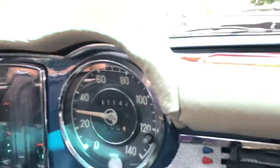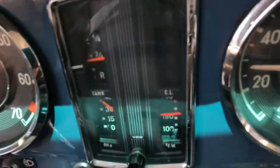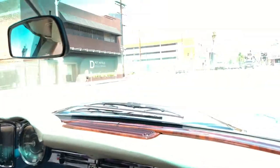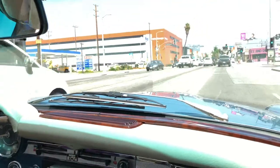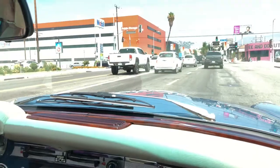Here's a shot of the gauges. We're coming to a stop and heading back. I'll go ahead and shut down the video, but if I notice any other changes in anything, I'll be sure to add that to the video.